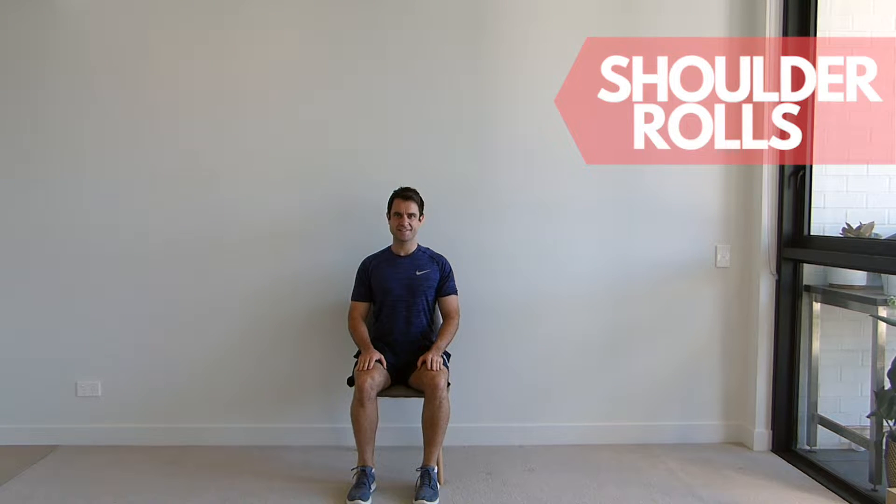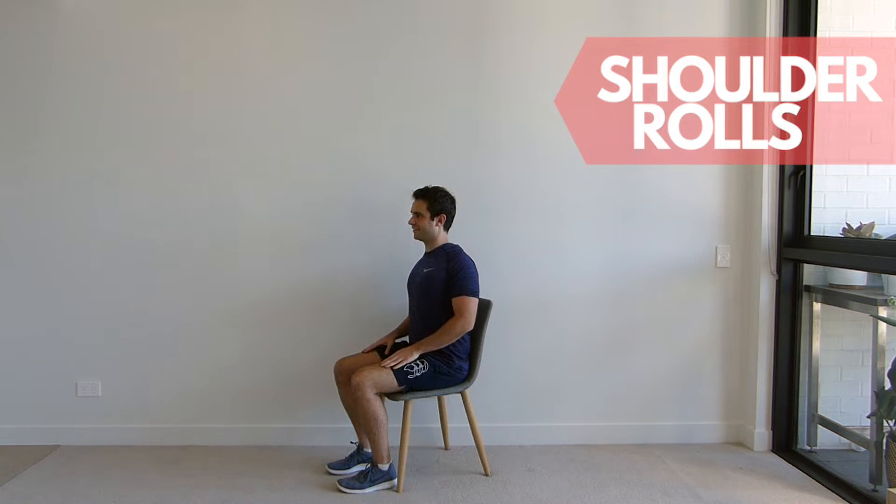Sit up tall in your chair. Shrug your shoulders up to your ears and roll them back and down, squeezing your shoulder blades together. Repeat this movement for the set repetitions.